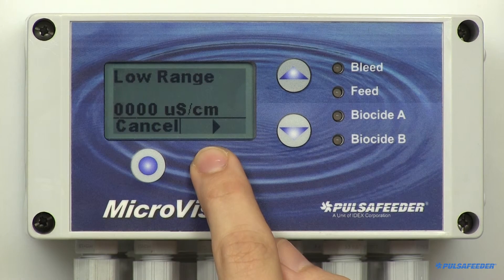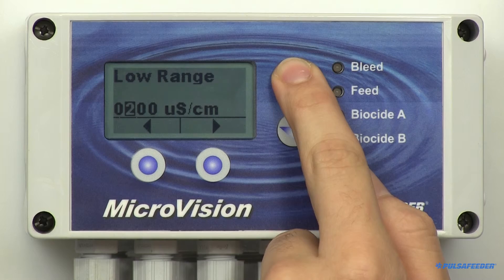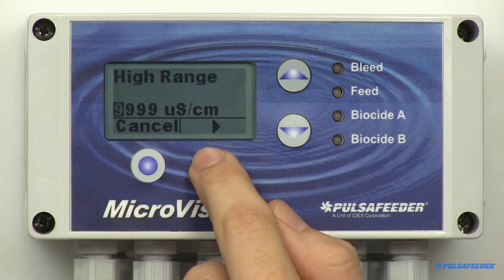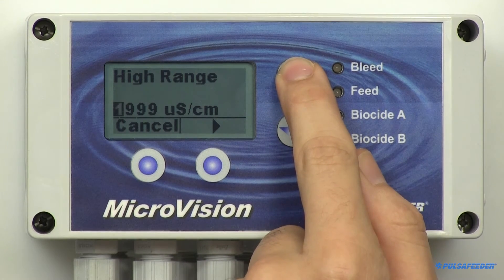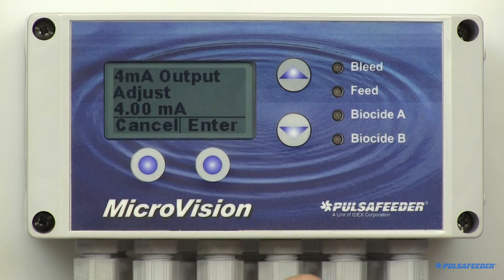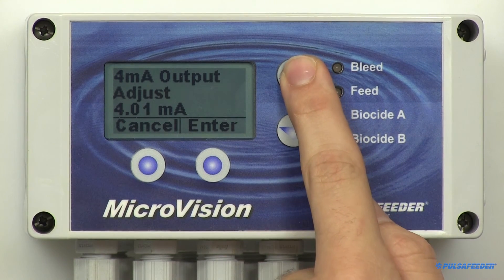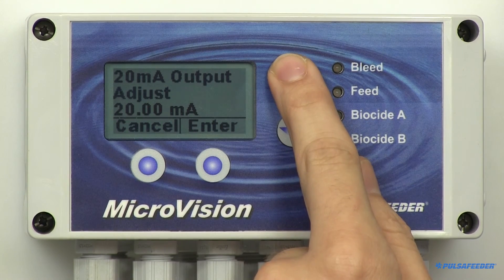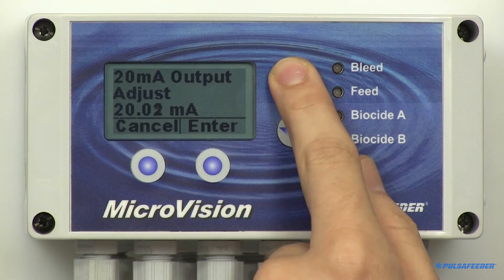The Adjust Range is highlighted. Simply enter 500 here using the arrow buttons, then hit Enter and OK. Then the high range will appear — enter 2000 here using the arrow buttons, then hit Enter and OK. Arrow down to Cal Output and select. The 4 to 20 milliamp output can be fine tuned to compensate for uncalibrated downstream meters and displays. The low 4 milliamp value screen will appear, and this value can be fine tuned using the arrow buttons. Then the 20 milliamp value will appear, which can also be fine tuned using the arrow buttons.